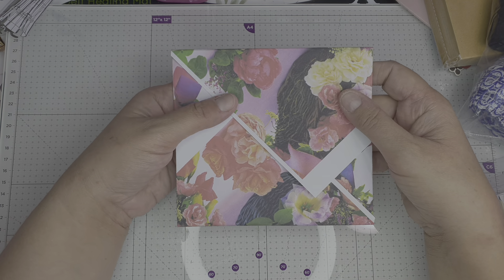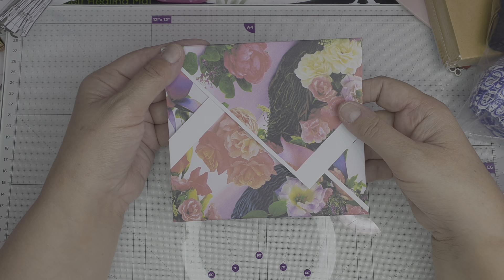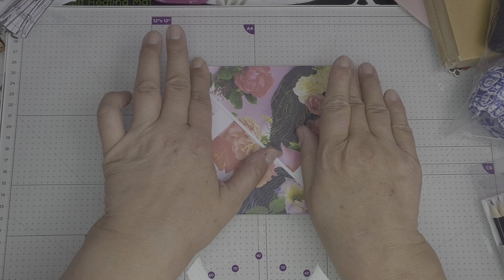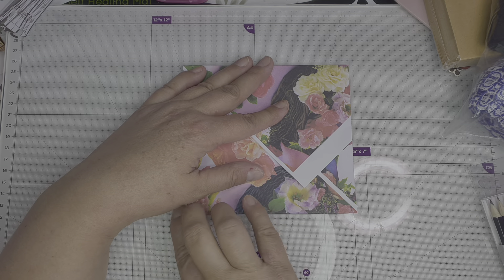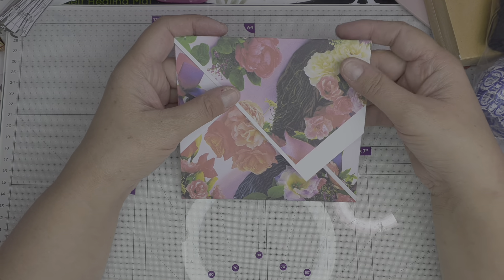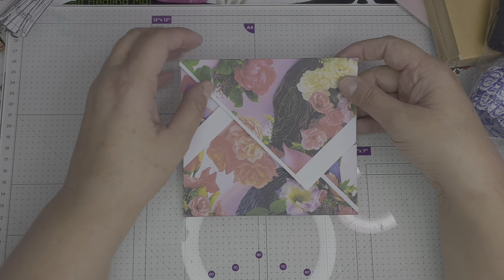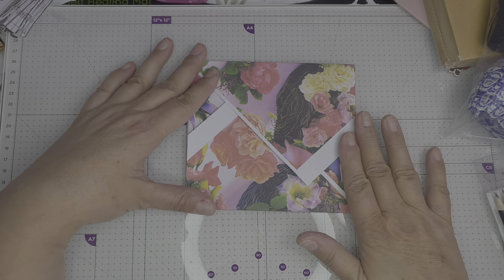I'm on today just to do a quick video to show you how to make these beautiful envelopes. This was something suggested to me by Terry — thank you very much Terry. She sent me an email and said 'have you seen this video?' and it was a video for Victoria Designs from a couple of years ago.